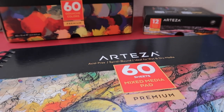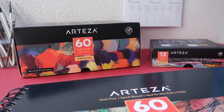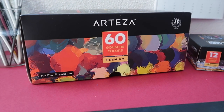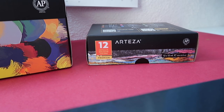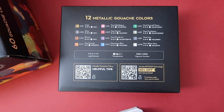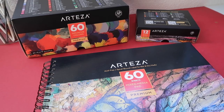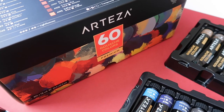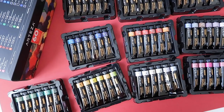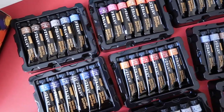Hi guys, Sandra here, and welcome back to another video. I'm going to paint with this set of 60 gouache colors from Arteza. Having so many gouache colors is like a dream come true as a gouache lover, and I'm so excited to swatch all these colors and see what we get in this set. I'm so happy to collaborate with Arteza once more.